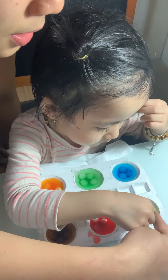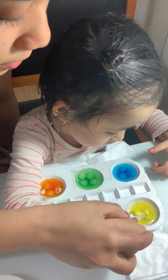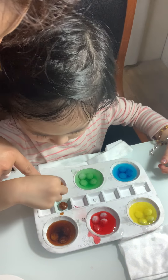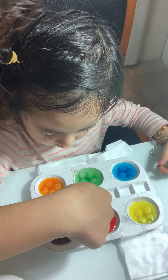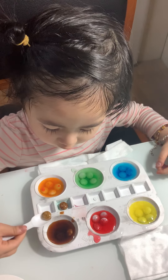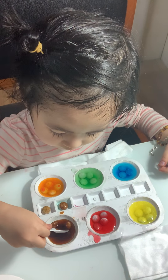So this is yellow, this is red, this is brown, this is orange, this is green, and this is blue.